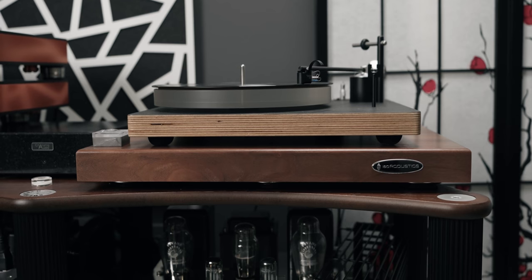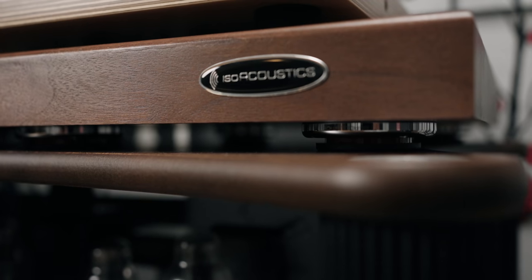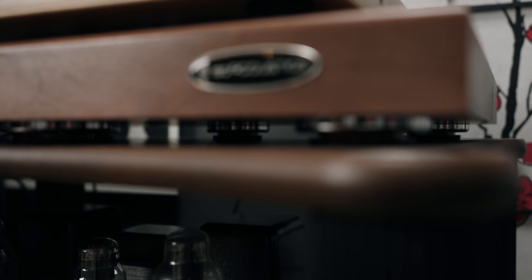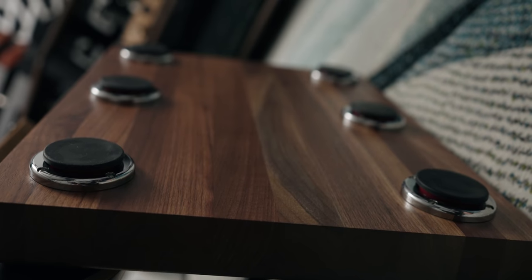Today's topic is going to be platforms. After I released my IsoAcoustics tweak video — I'll link it in the description below — people were asking me a lot about the platform I was using for my turntable. Now this turntable platform is quite expensive; it has six isolated feet patented by IsoAcoustics. But how can you replicate that if you can't afford it or don't want to spend that much on an isolating platform?